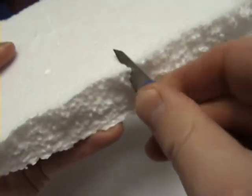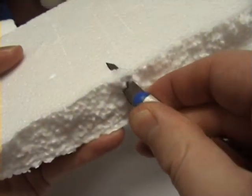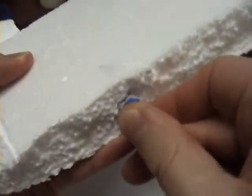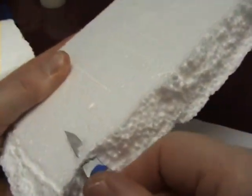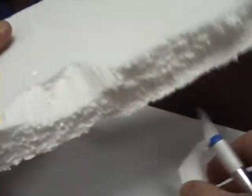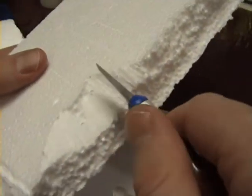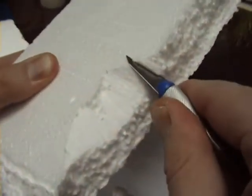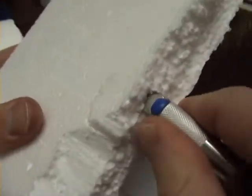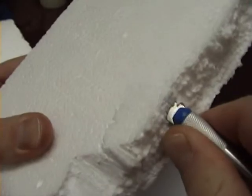First off, I take a sharp knife and cut the edges of it. Keep in mind, always be very, very careful when using sharp knives, and never let any children do this at all. There are also other ways to do this — with a hot metal wire, for instance — but I find the result with a knife is just as good.